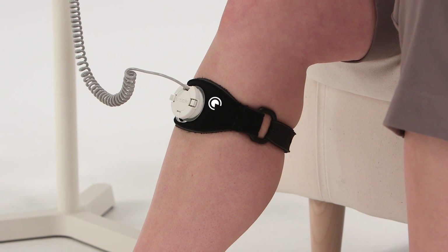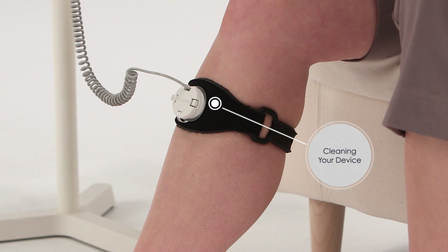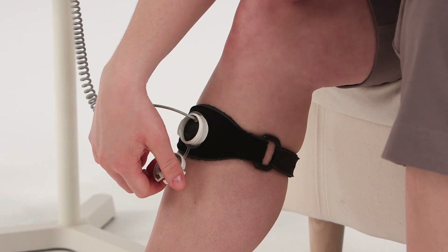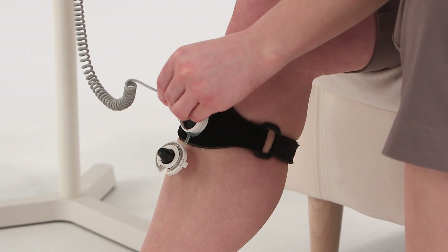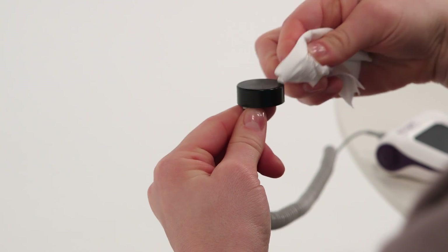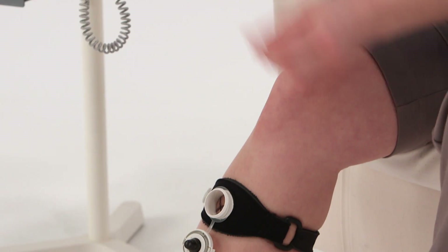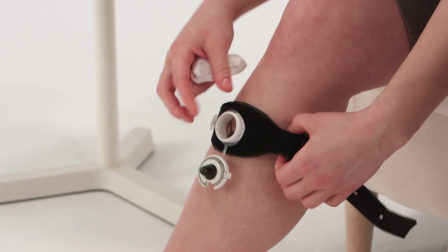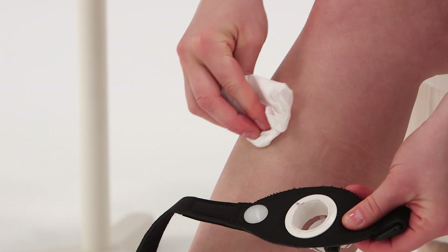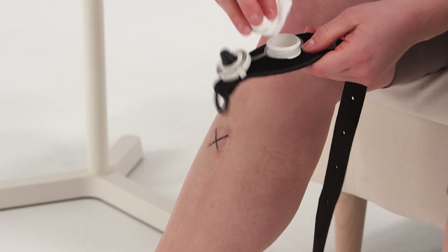To clean your device, squeeze the tabs to open the cap and gently remove the transducer. Wipe off the gel with a soft cloth, cotton swab, or paper towel. Remove the strap and clean the gel from your skin and the strap.